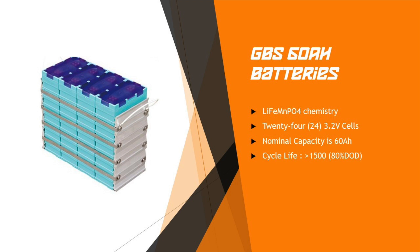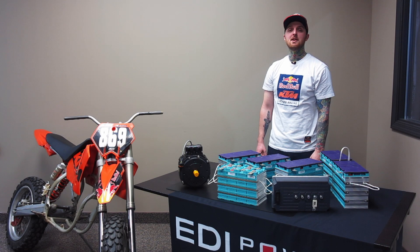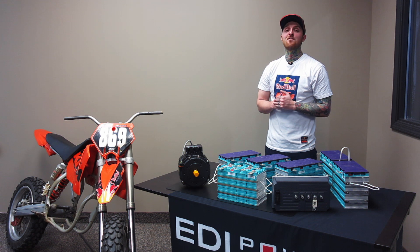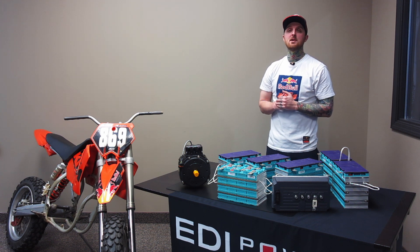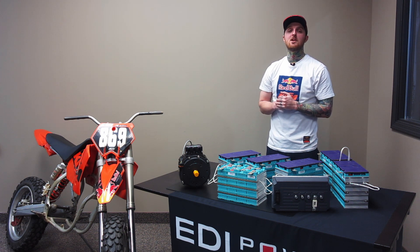That's all the main components. This is going to be a fast bike and a fun project. When it's complete, we hope to get it on a dyno and out on the track to see how it stacks up against KTM, Zero, and Alta production electric bikes. My name is Joe — like, subscribe, and check back for more videos and updates.